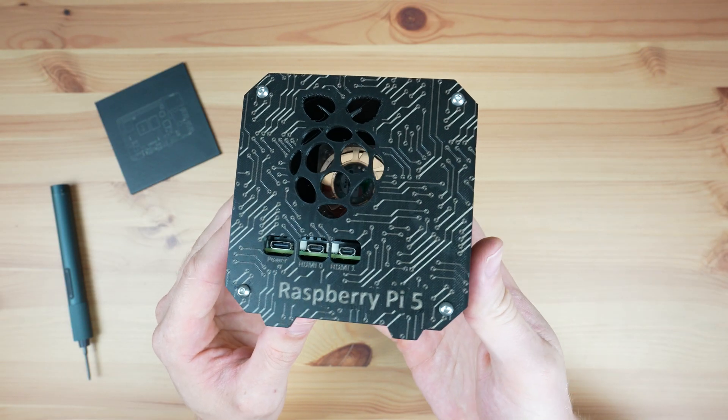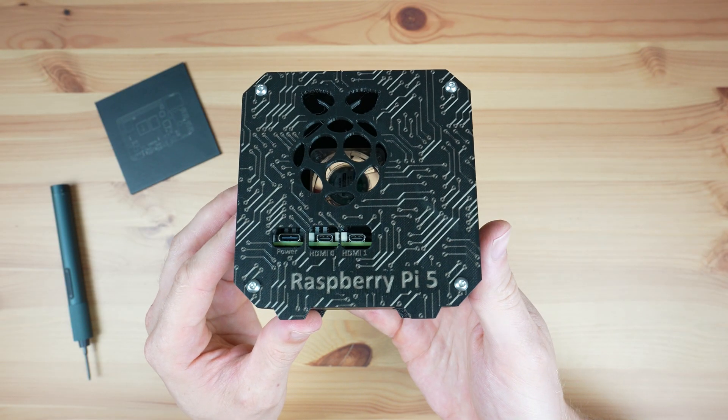I really like how much character can be added to plain surfaces by being able to mark 3D printed parts.